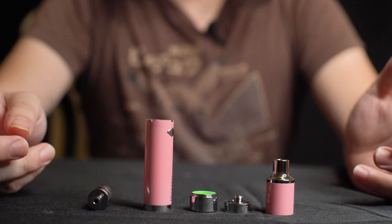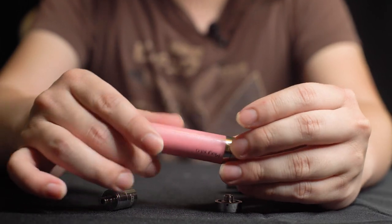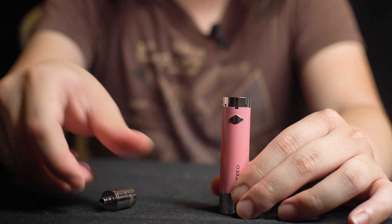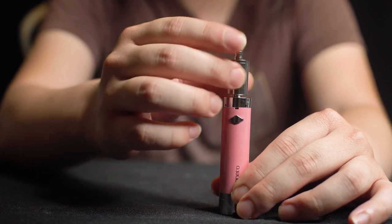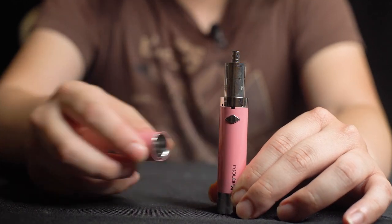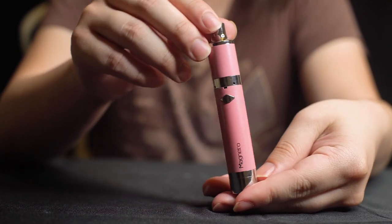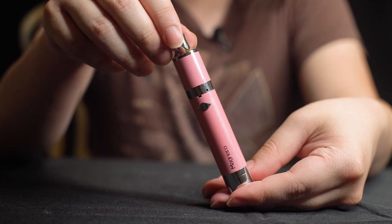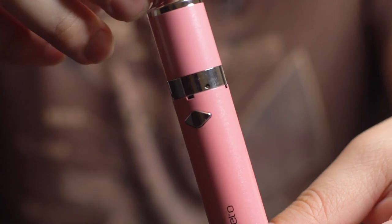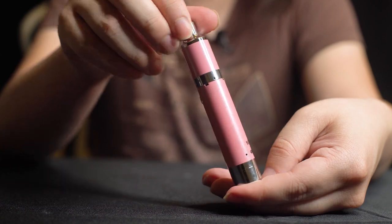The first thing you want to do is put together your device. I'm going to go ahead and put this device together starting with the silicone container here — the magnetic mouthpiece goes right up into that surrounding chamber. I just want to show you guys how awesome this paint job is — the pearlescent glitter paint job is so good for this Sakura Pink color.